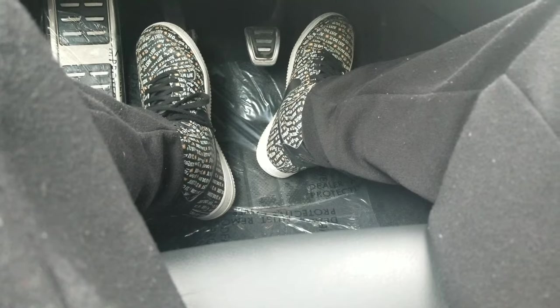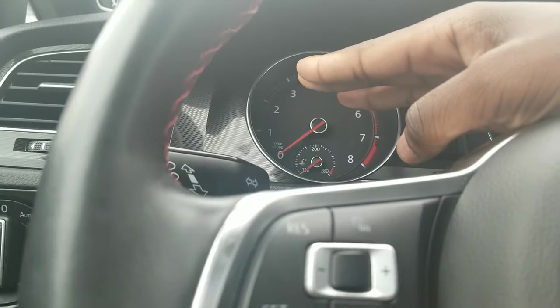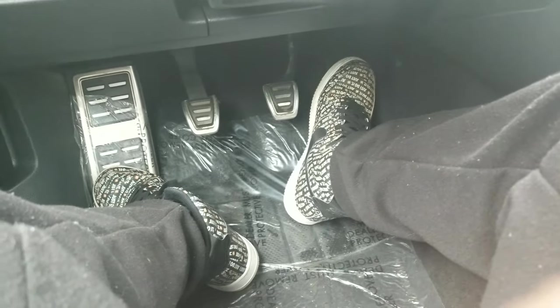Now you have to learn to downshift. Downshifting while rev matching is also kind of a task but it's still pretty easy. All you do is push the clutch in, downshift to wherever you want to go, and then let go — that's how you downshift. Rev matching is when you downshift but before you let go of the clutch you want to blip the throttle so the RPMs shoot back up to where they need to go. Then as they're coming back down you let go of the clutch slowly and get back on the gas or the brake.